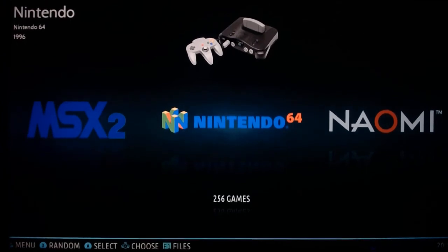Hi everybody, this is Alan Buchanan here at Stay Tuned Entertainment. This is going to be a tutorial video on how to make your controller work and sync with the games on the N64 emulator console here on the Super Console X. Alright, so let's get to it.